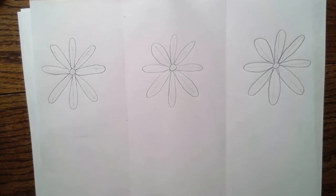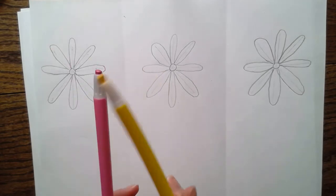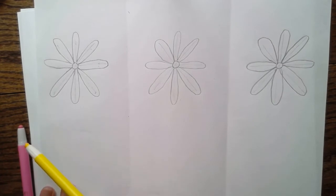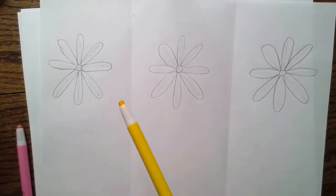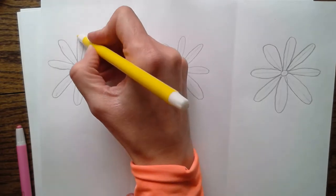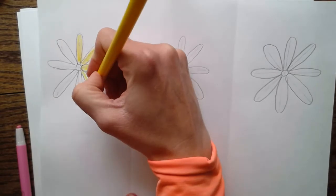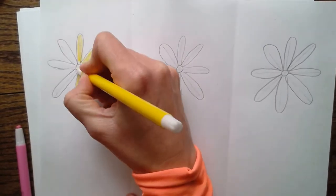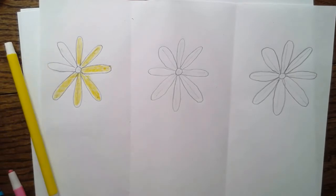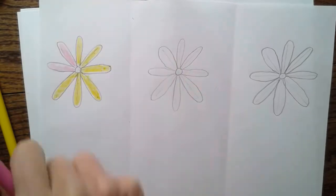I need my two crayons - I have pink and yellow today. You can pick any color you would like. When you decompose a number using crayons, you pick one color and when you are done using that one you pick up the other one. We don't go back and forth - we're not making a pattern today, we're trying to decompose a number. I'm going to start with yellow, and I'm going to color some petals yellow. Remember you can use any color you like - it's best to use colors that are clearly different.